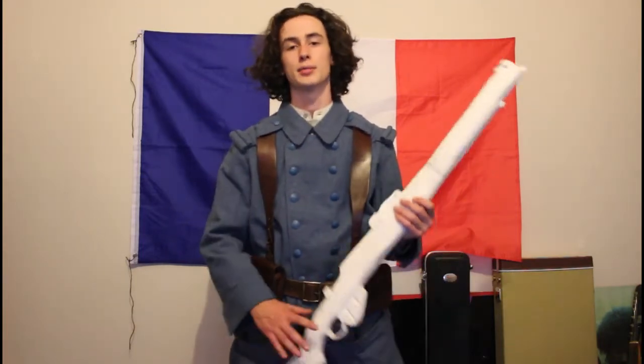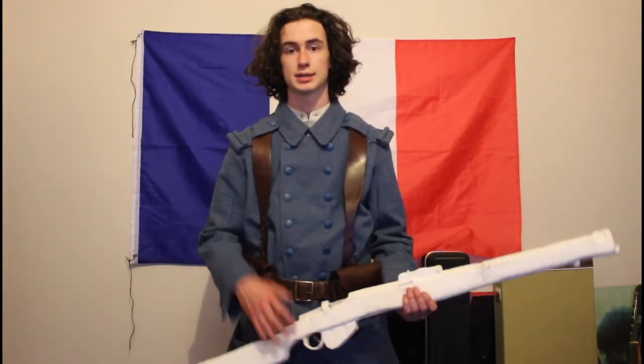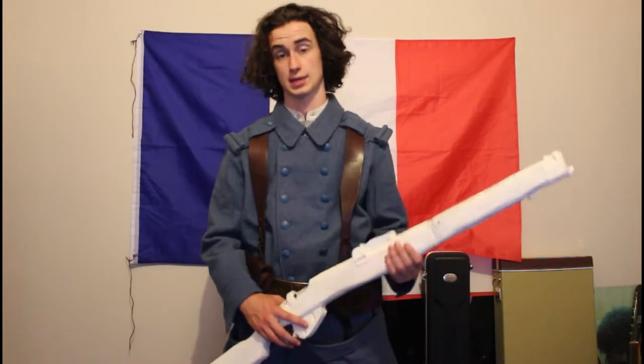This was the standard uniform issued to all French soldiers, Poitou, of the First World War. I'm going to go through what I have, what I need, essential items, and I'll start from top to bottom. So we'll get straight into it.